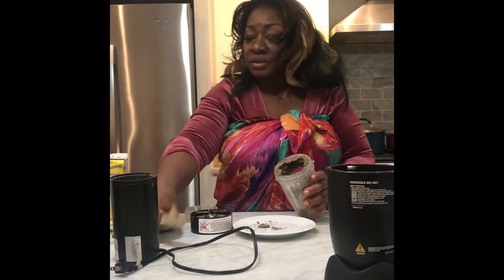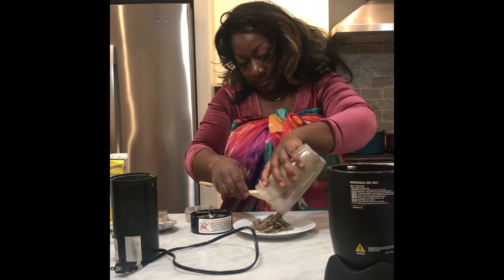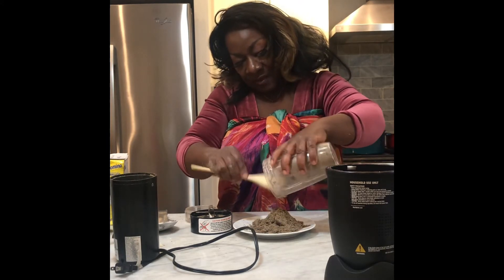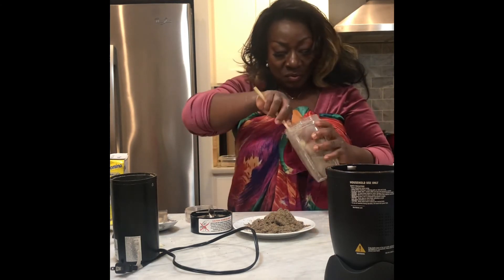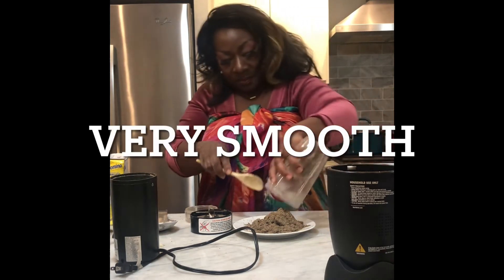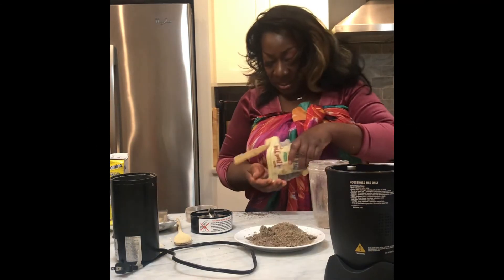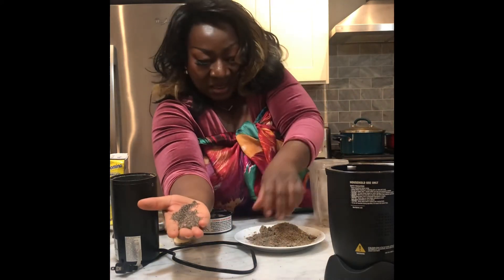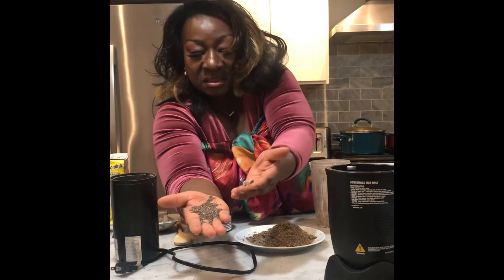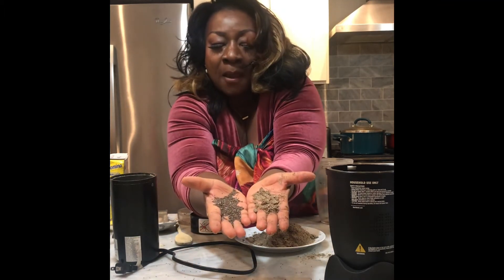Let's see how far the neutral bullet does. Chia — coffee grinder versus neutral bullet, doing chia seed. This is so smooth, this is a good job. It did a great job with chia seed. This is chia seed when it's not blended, and this is the one the machine did. Put it in this hand — chia seed. Boom.